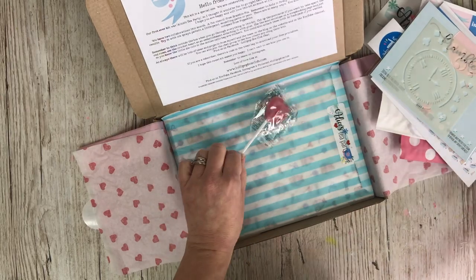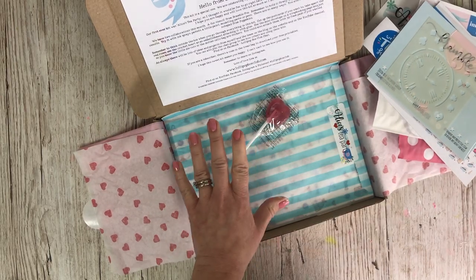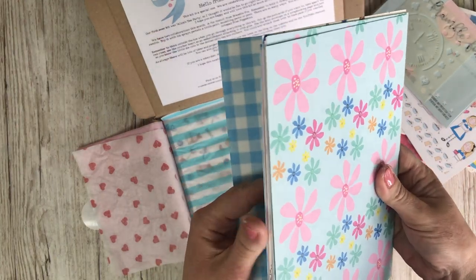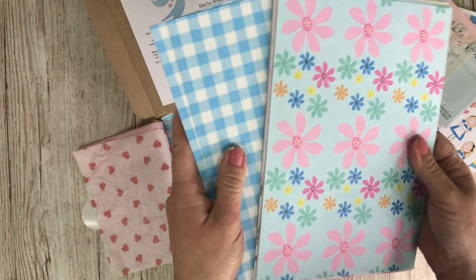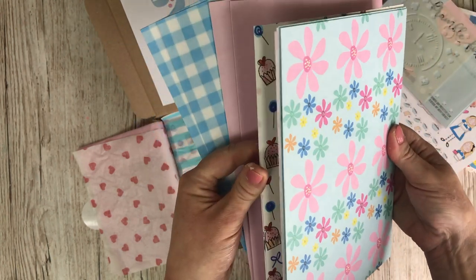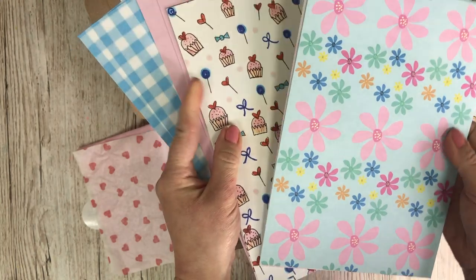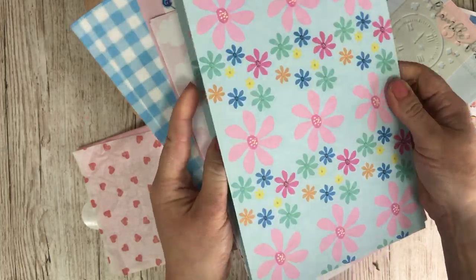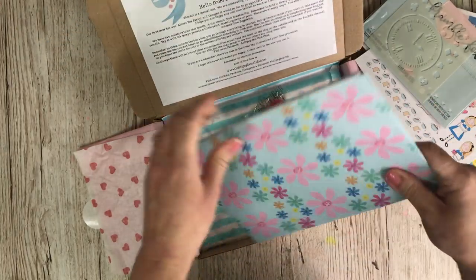You've got a heart lollipop. You've got some papers here — I'll show you the papers. There's also a calendar and weekly lists as well. These are the kit papers. Lovely and sturdy, you've got two of each design.